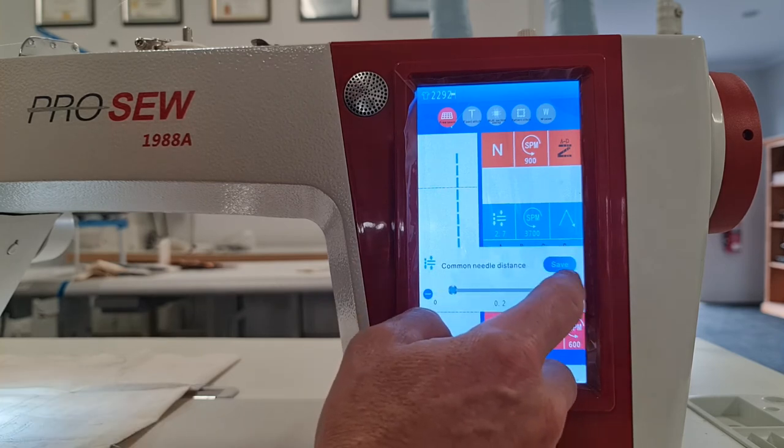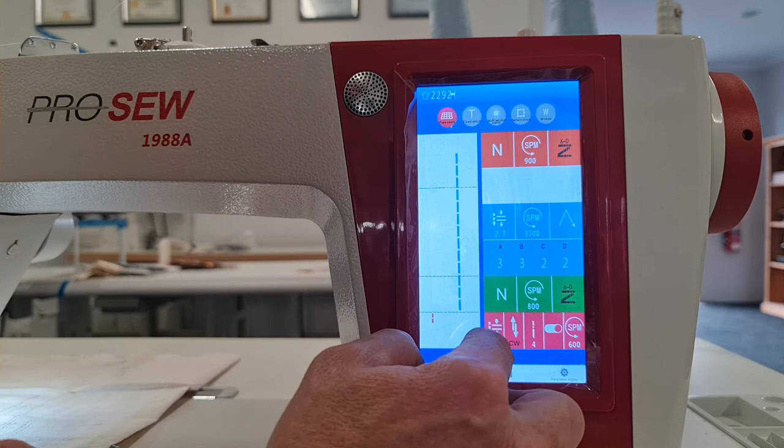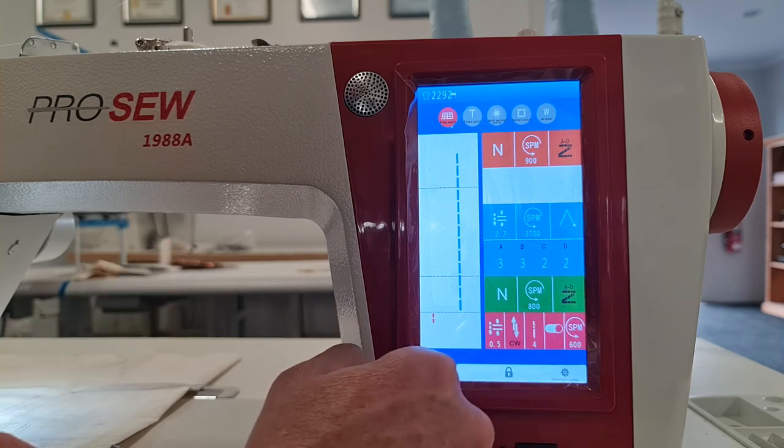We can go up to 12 stitches and they're going to be at zero stitch length, so essentially they're going to stitch on top of each other. If we wanted to change that we can have it at 0.5, so at 0.5 with four stitches the machine is going to progress forward two millimeters just before trimming. So when you're full heel back and about to trim it'll do that, then trim — and you can also adjust the speed of that as well.